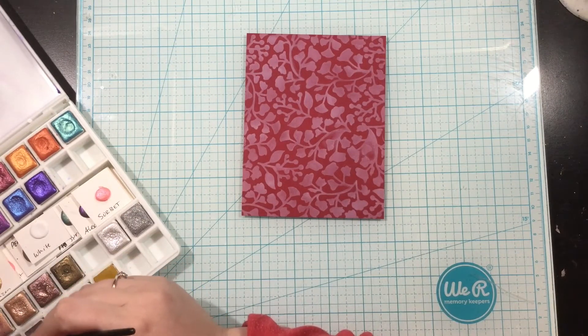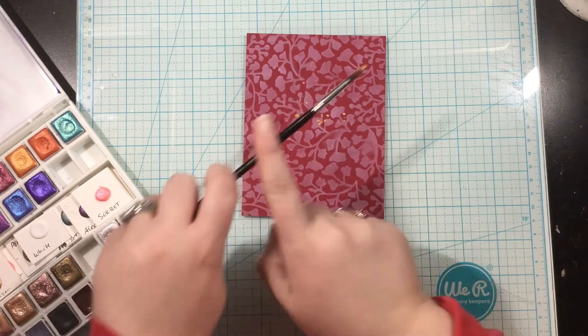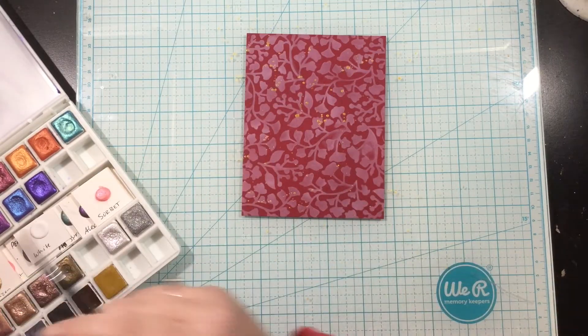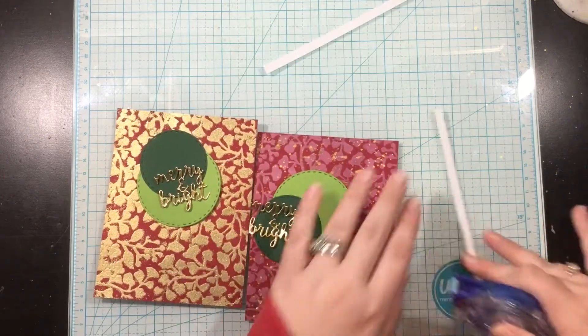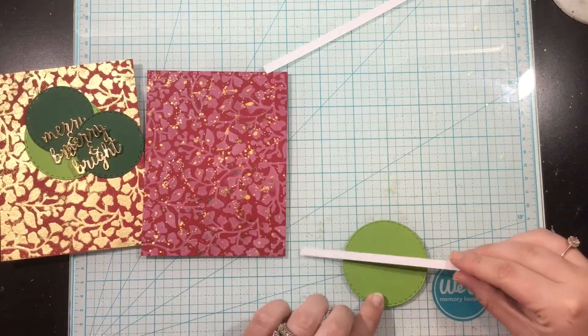I'm going to add two colors of gold watercolor ink spatters on top just to up the detail a little bit. From there, I'm just going to finish off these cards very simply with a die cut sentiment. My Merry and Bright sentiment I cut from foil cardstock, and this is from the Holiday Dovetail card die set. I will show you that die in just a moment.